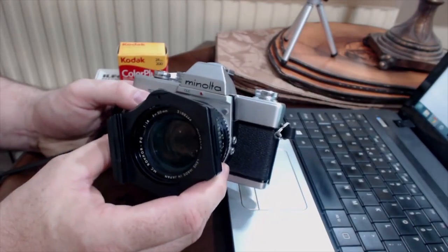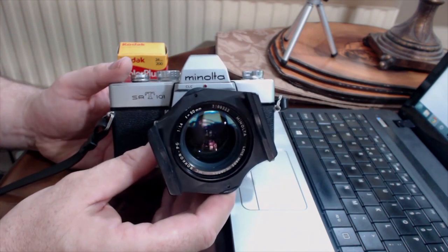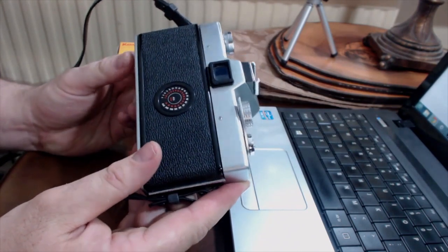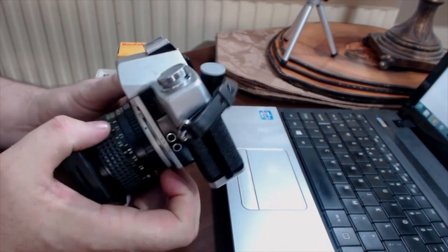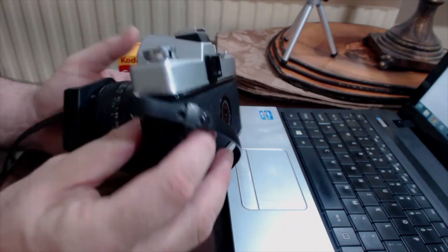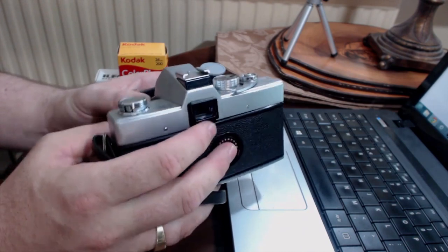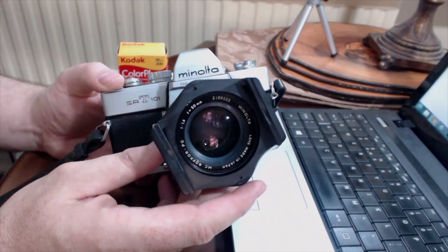We're basically checking that the camera is mechanically sound. The first thing to do is have a look at the body — are there any big dents or dings or scratches? Scratches and cosmetic stuff we're not really bothered about, but if there's a big dent that meant you couldn't get it open, that's a problem. On this particular one, the plastic cover on the film wind is missing, but I don't care about that — everything looks nice and clean.